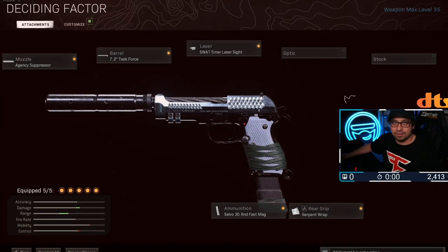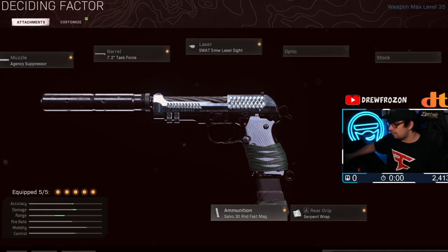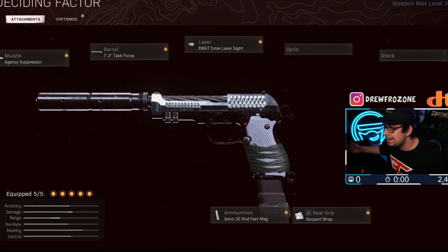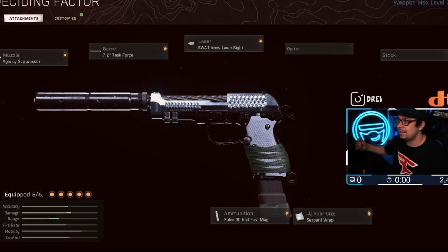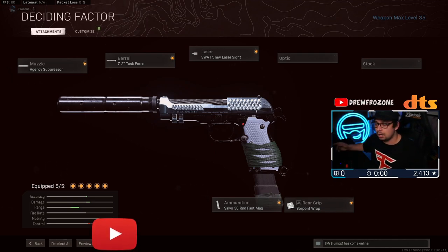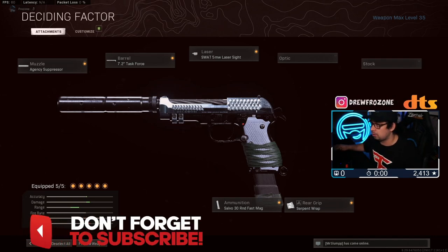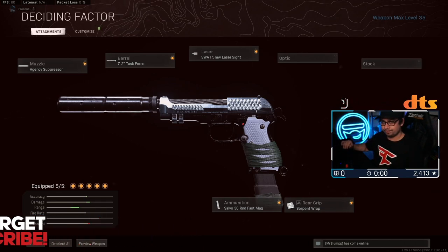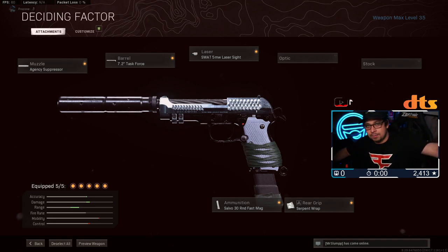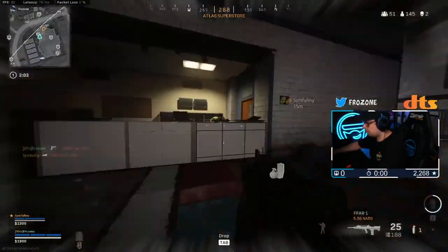On this class I got the Agency suppressor, Task Force barrel, SWAT 5 milliwatt laser sight, Salvo 30 round fast mag, and the Serpent Wrap. Let me know what you guys think of the FAR — I've definitely seen a lot more people use it in Warzone these last few days. It's an extremely good gun. Not great at long range — actually very bad long range — but close to medium, it's very very good. Let me know what you guys think down below and enjoy the video.